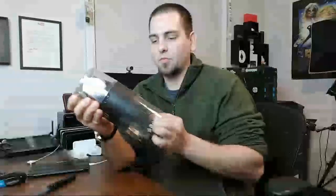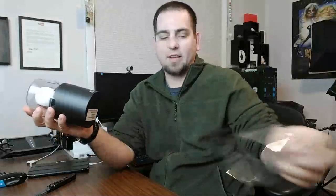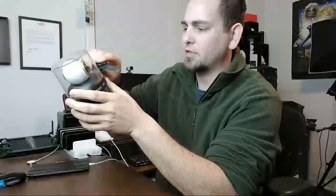Very cool. It's itty bitty — I kind of thought it'd be a little bit bigger, but you know it's got two cameras, one on each side, so you get the 360. Very nice. Let's open up the rest of this packaging and see what we got. I've never done anything with 360 video or pictures, so I'm gonna be interested to see how it works.